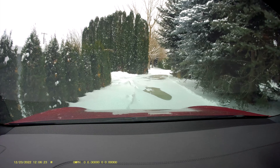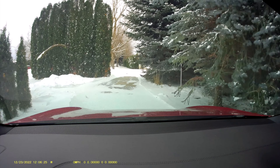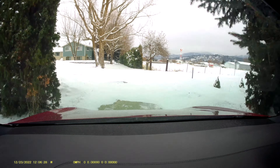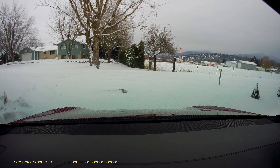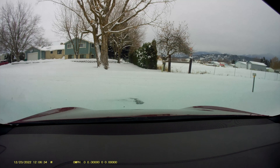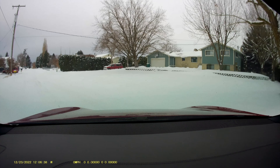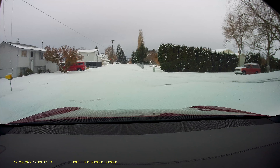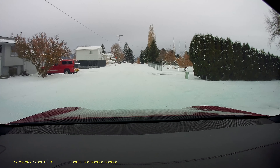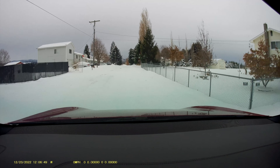Right off the bat, it goes right off the driveway. So I had to kick it off there. Now we're going to make a left here. It starts out doing reasonably well, I guess. But now it's right in the middle of the road — it can't figure out where the side of the road is.